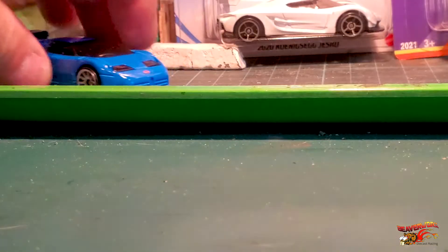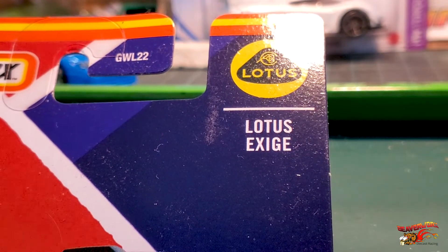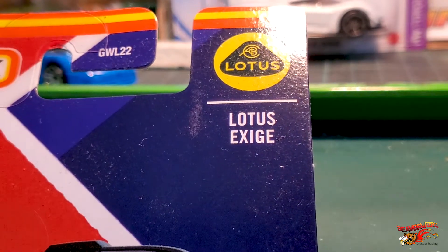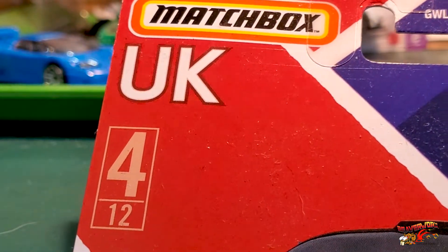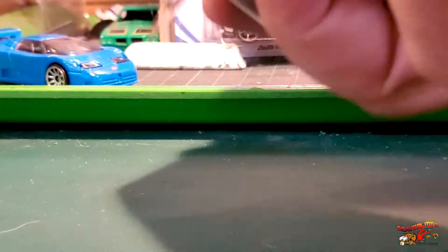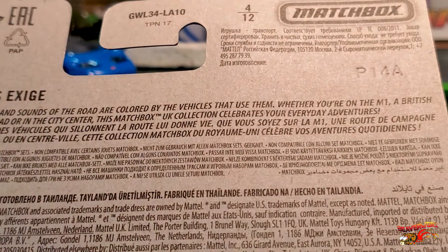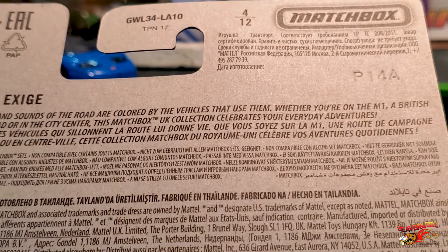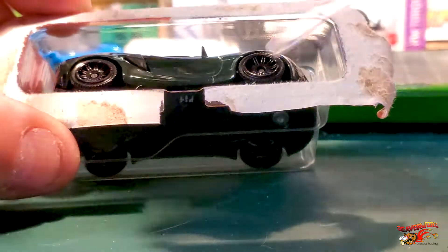Now let's move on over to the Lotus — the Lotus Elise or Exige, something like that. It's from the Matchbox UK set, number 4 out of 12. Well, it's not UK exactly — it's like a global series or something that they're doing. Matchbox lately has had this extra piece of protective plastic inside the package — look at that.